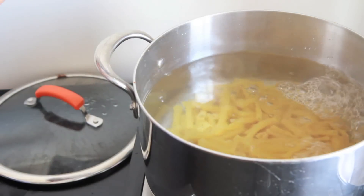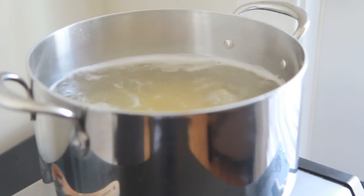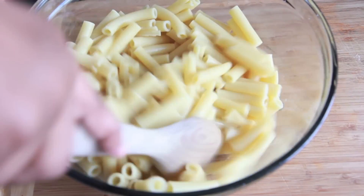The first thing we're going to do is prepare our ziti noodles. I'm going to cook these a little under al dente. Then we're going to rinse them off with cool water, drain them, and set them aside.